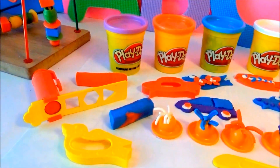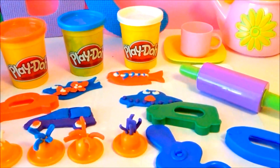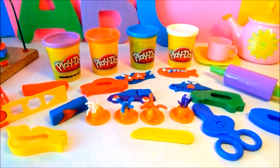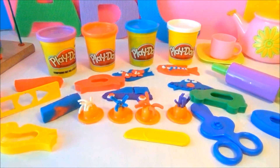Thank you so much, guys, for watching. This is Jen of the Kids Fun Toys. Please subscribe for more play-doh fun creations from the Kids Fun Toys. Until next time!